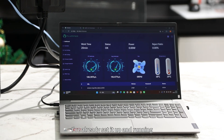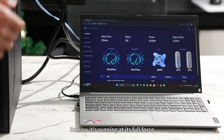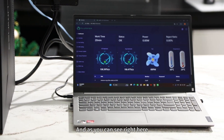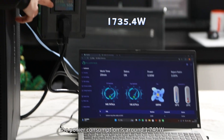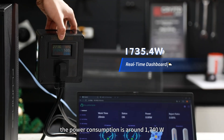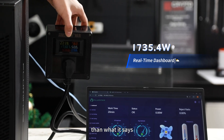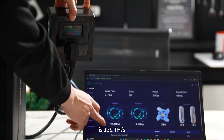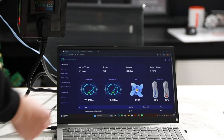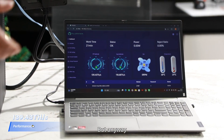I've already set it up and it's been running for 20 minutes at full force. The power consumption is showing 1740 watts — a little bit over the rated spec. The current hash rate is 139 tera hash, which is pretty impressive.